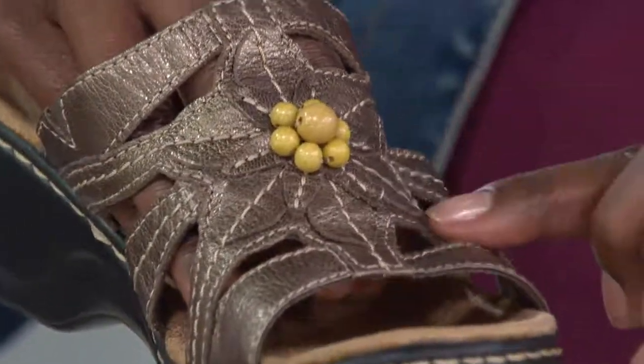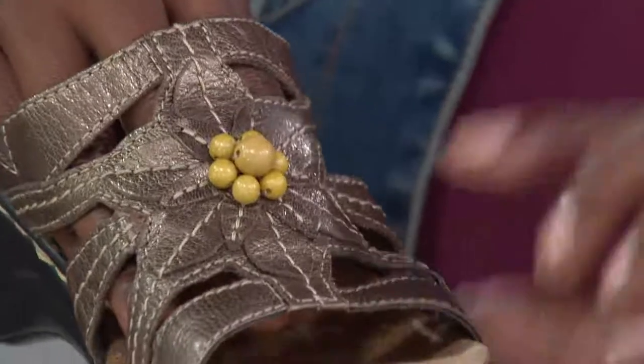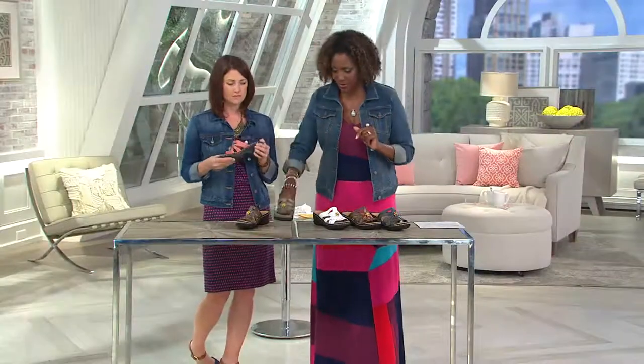Item number 8231-110, $71 — but use your credit card for five easy payments on this one today. Roberta from Washington, welcome in. How are you today?